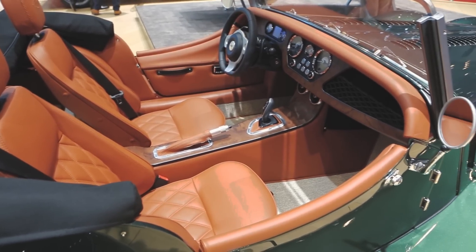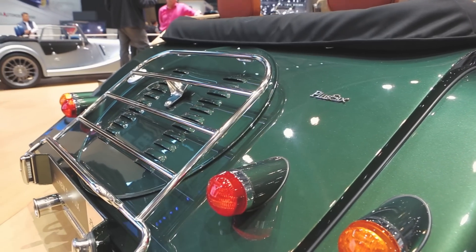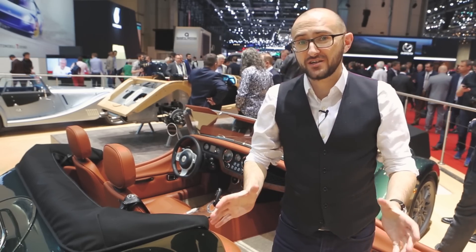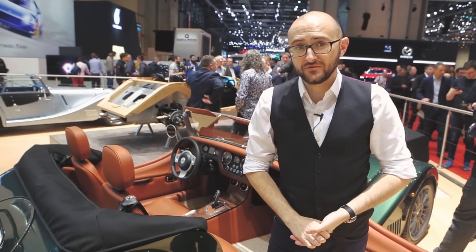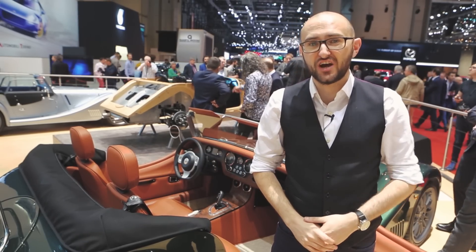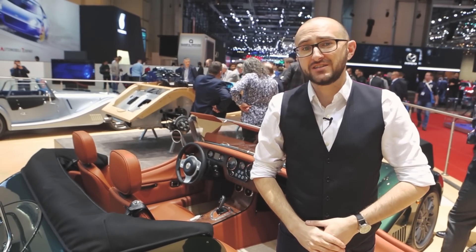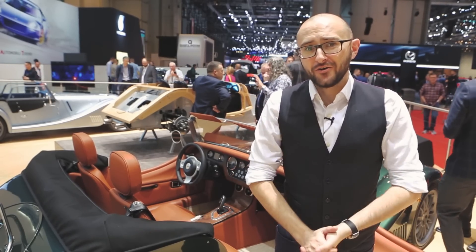As far as customisation goes, the Plus 6 is the most customisable Morgan out there, which means you can create a true one-off just for you. If you're interested in getting your hands on your very own Plus 6, the order books are open right now with four specs to choose from. The base Plus 6 starts at £77,995. There's also a touring specification which adds a composite hardtop and a luggage rack, so you can take lots of stuff with you. Or there are two launch specifications — the Emerald and Moonstone cars — which start at just shy of £89,000. For more from Morgan at the Geneva Motor Show, keep it locked on the Morgan Motor social channels.